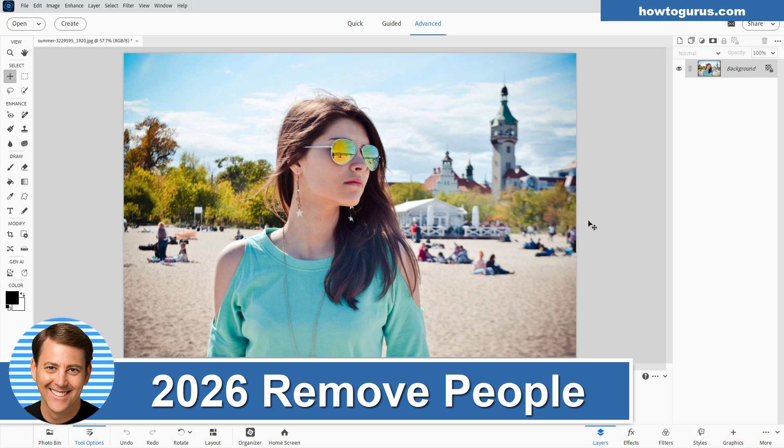Hi, George here, and I thought we'd have some fun today and give the brand new Photoshop Elements 2026 a real difficult task.